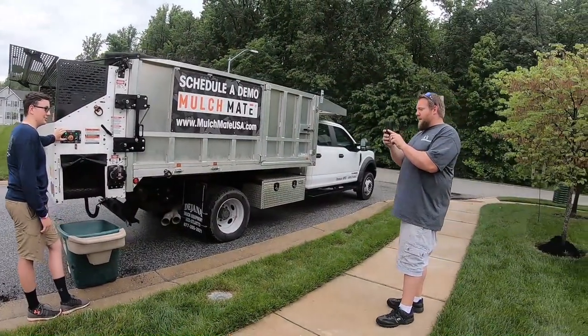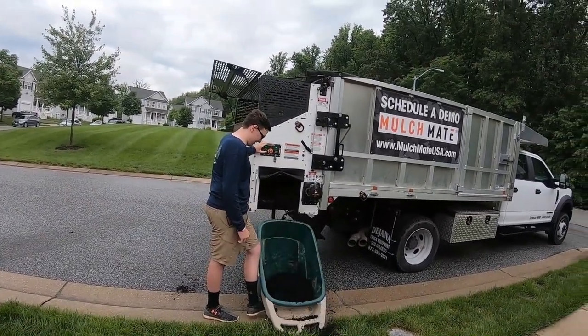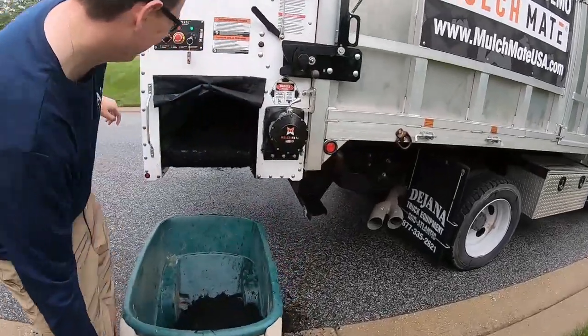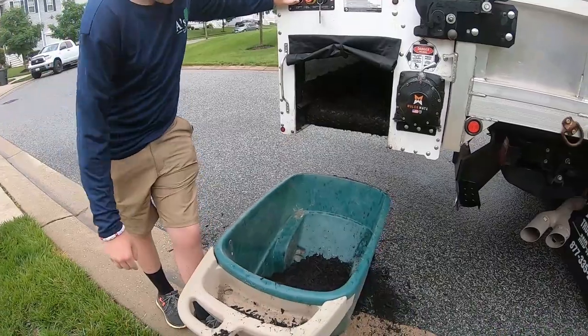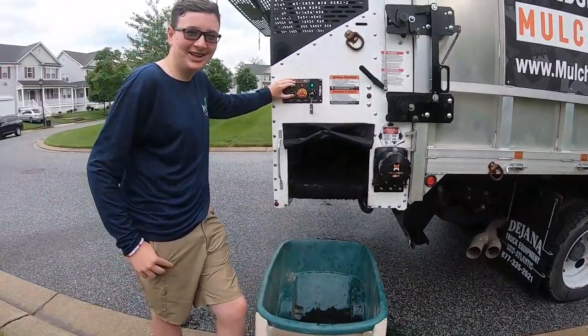We got Garrett here from Falken Hand Landscaping. He's getting ready to load his first wheelbarrow. Check it out. I let go of the button too — it scared me. Oh man. Hold on, let's do this again. Restart, restart. This is still going in the video because this is pretty funny.